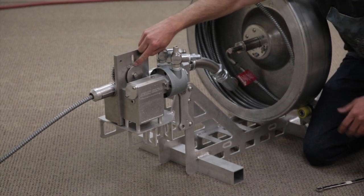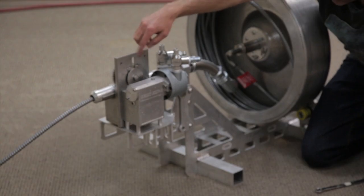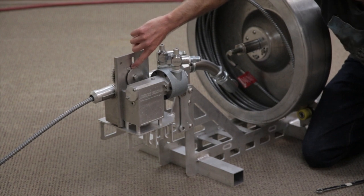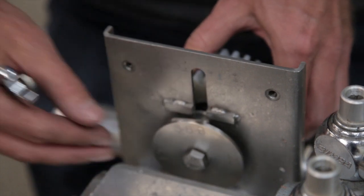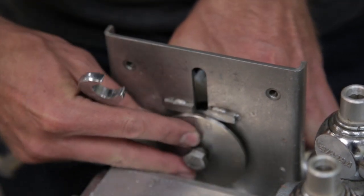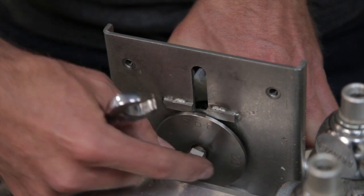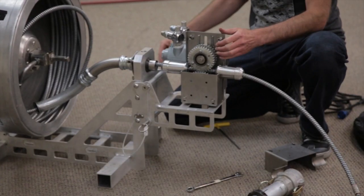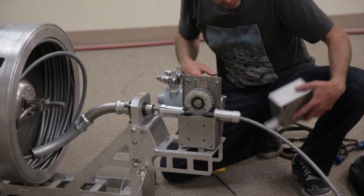We'll update that when we start making the four millimeter. Whatever size hose you're using, you'll want that number facing up — so there's five right there. There's a flat on the underside of this disc that kind of bottoms out on these welded tabs here, and that keeps the gear in place. Once that's all tight, we can put the cover on here.